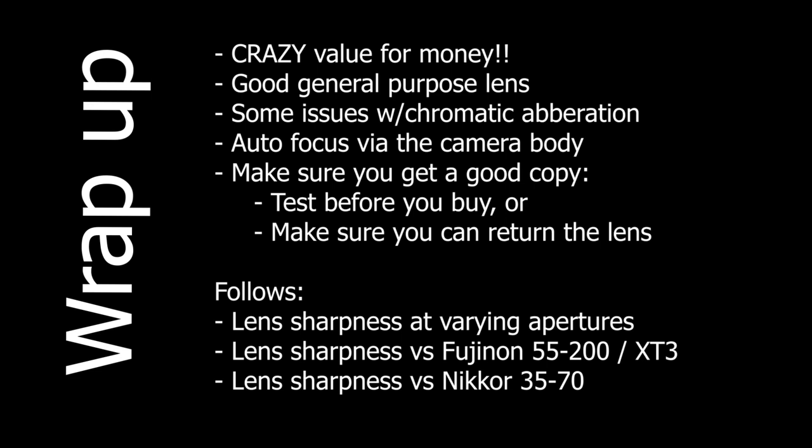To wrap up: this lens has crazy value for money and is a really good general-purpose lens. Chromatic aberration is an issue in some cases but can be resolved with an extended workflow. Autofocus requires a compatible camera body, and you should make sure to get a good copy. My conclusion is a very big yes — I recommend this lens, but remember the caveats. If you're curious how it performs at various apertures, or how it compares to the Fujifilm 55-200 or the Nikon 35-70, watch the rest of the video. Otherwise, thanks for watching — happy shooting!